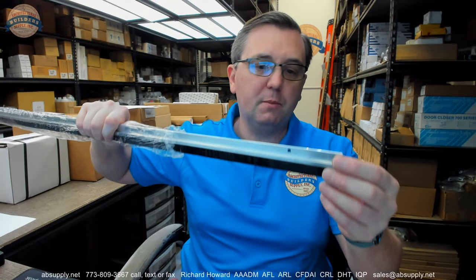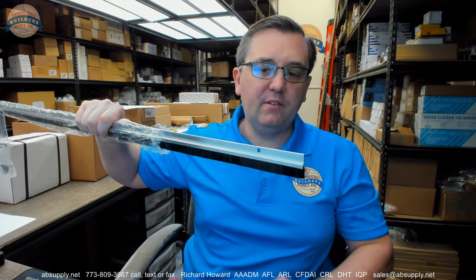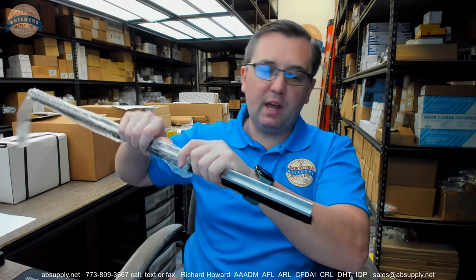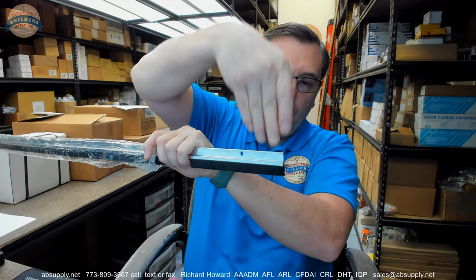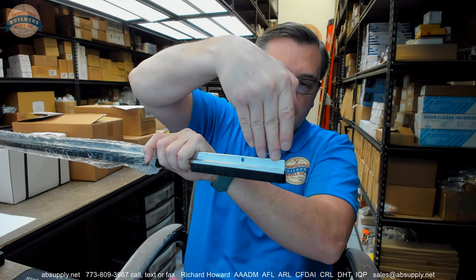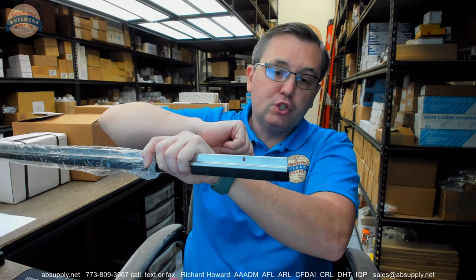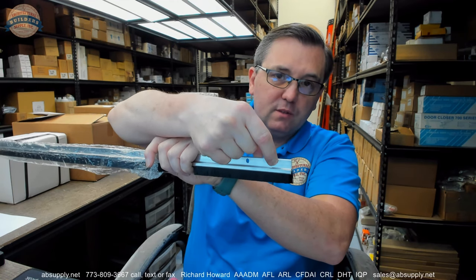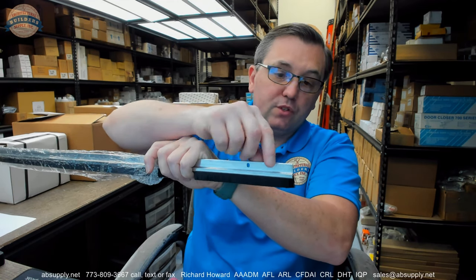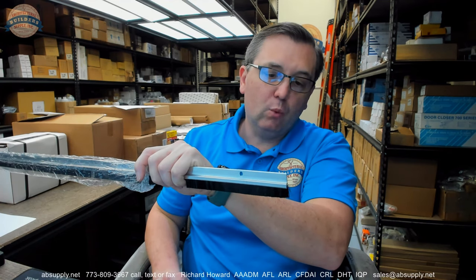As a door sweep, it is certainly going to be very good to use. The problem in this application — imagine the other vertical piece, the 84-inch, coming down and resting on top of this door sweep. This area here is not going to be covered very well. I would sure want to investigate the possibility of mitering this and your astragal so that you really don't have a discontinuity in what is happening.